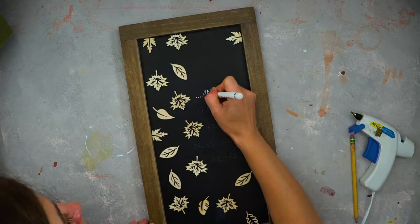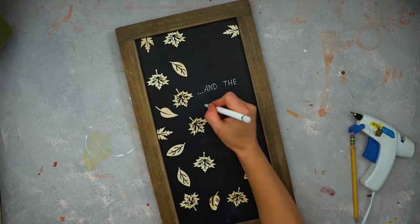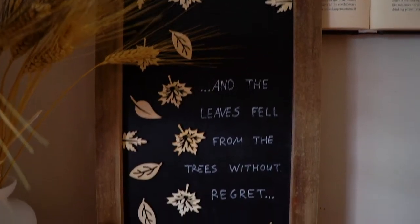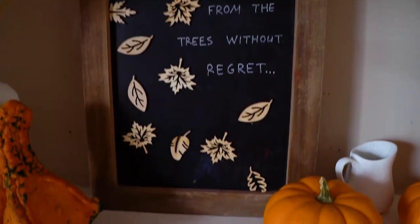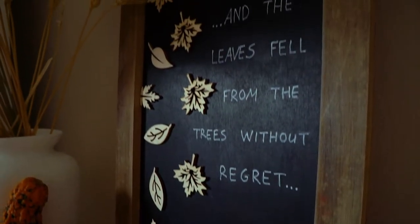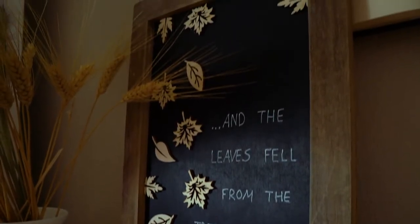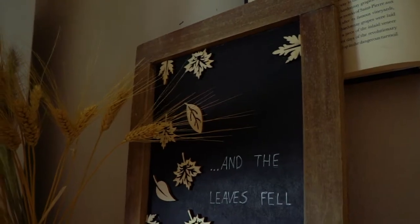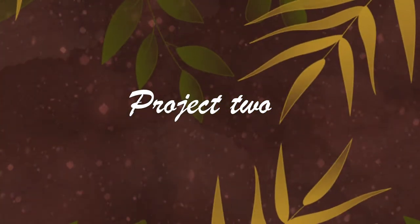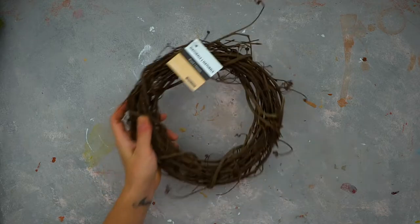I wrote 'And the leaves fell without regret' as I feel it gives a cheerful vibe — you can smell autumn in the breeze and hear the sounds of rustling leaves telling you it's time again. You can use stencils, but I didn't have any on hand so I just hand-wrote it.